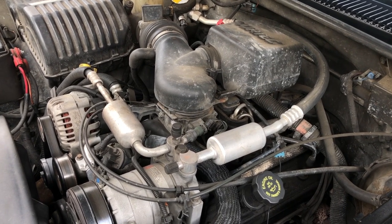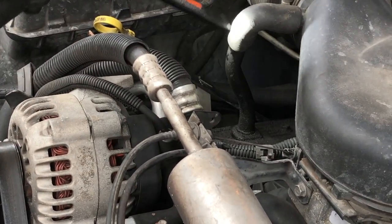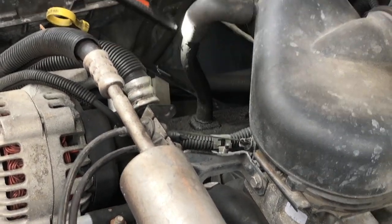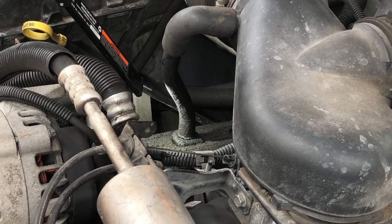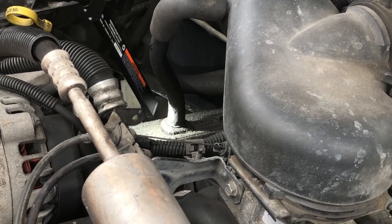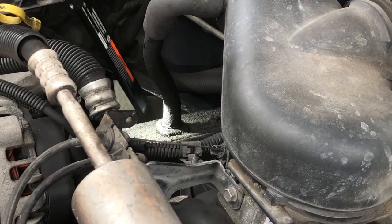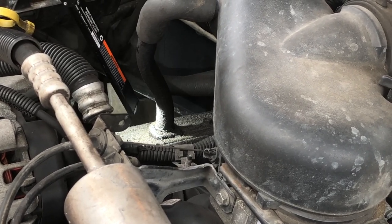When I talk about these kind of hoses, what I'm talking about, for example, is on this air intake we've got this emissions pipe, this hose that comes in over here and goes down into a grommet, a rubber grommet that's mounted on the passenger side valve cover. We can see there's a lot of oil leakage from oil blowback around here because this grommet is old and it's given out, and that's just mixing with dirt and creating a mess.